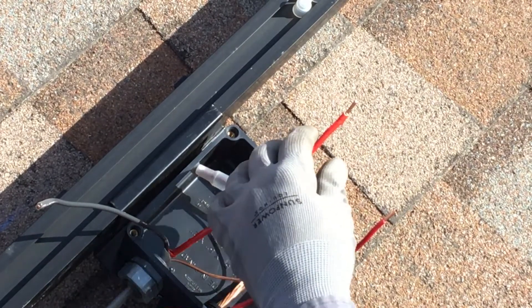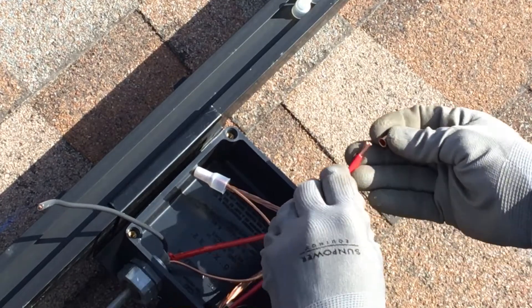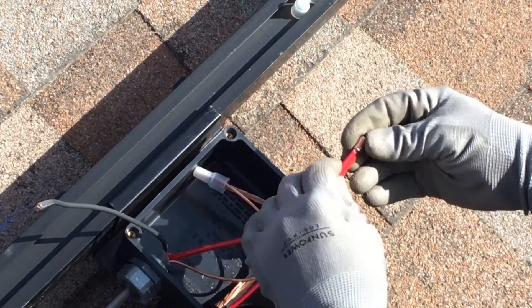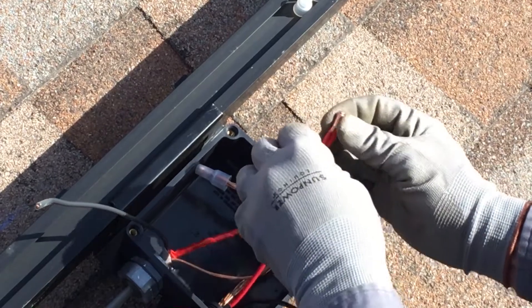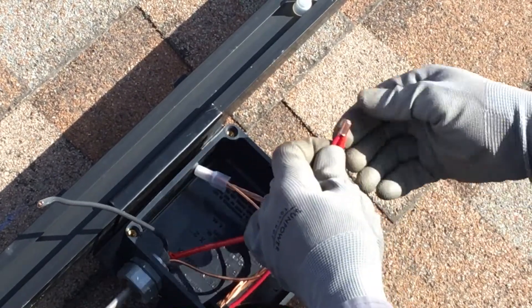Now slide the appropriately sized Buchanan splice cap over the exposed copper of both conductors, with the flared end of the cap facing the insulation of the wires. For more information about sizing the Buchanan splice cap, please see the Buchanan instructions and guidelines.